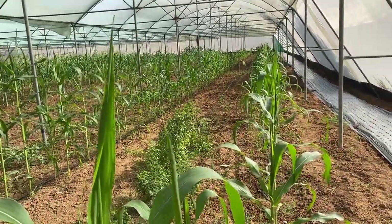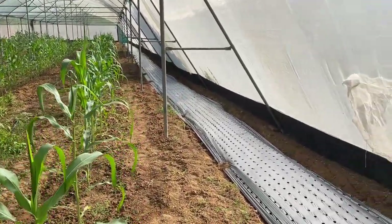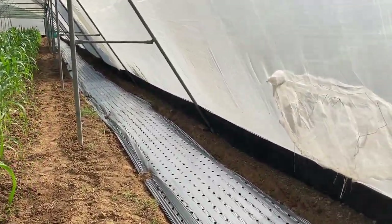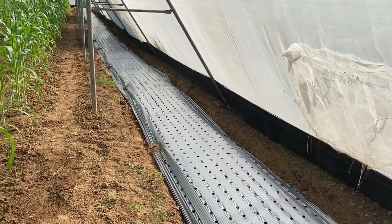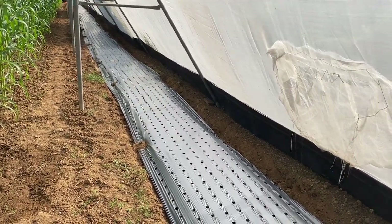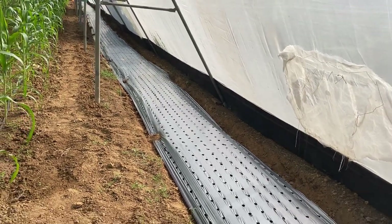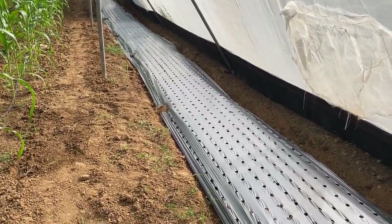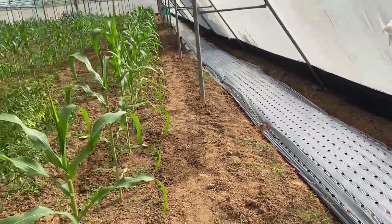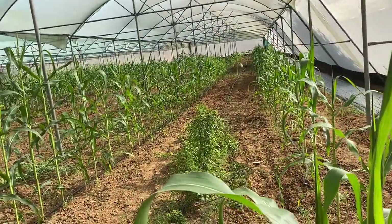Starting from the extreme right corner, you can see in the area we have just prepared for growing onion and garlic. We are going to grow it with mulching — we have just laid down the mulching and now we are going to sow onion and garlic into the mulching holes.